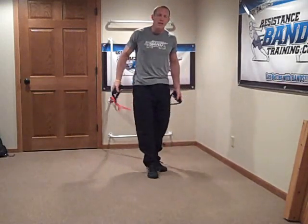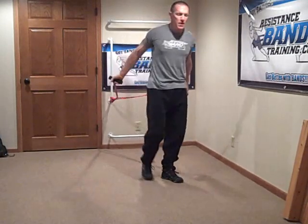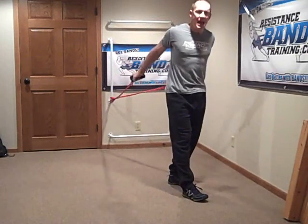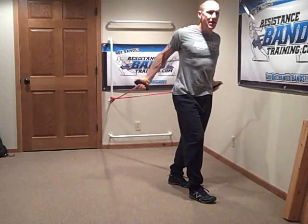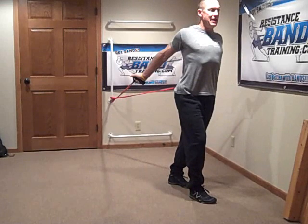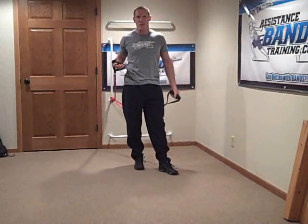All exercises have their downfalls if not done correctly, and this exercise, as much as I enjoy it, has challenges you have to be careful with. Keep the hands neutral — don't let them turn out, don't let them turn in — and make sure the elbows stay behind as the hands come forward. Keep your eyes up, chest out, and really lengthen as you let the band take you back. That's where you're going to get maximum results with this exercise.